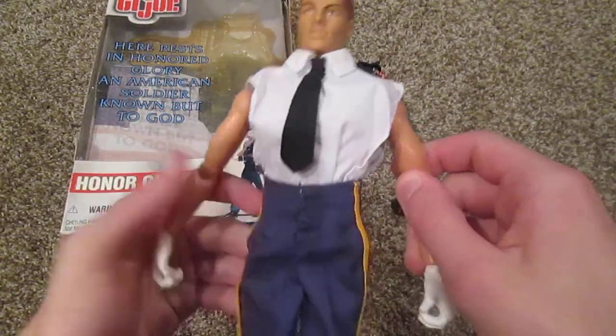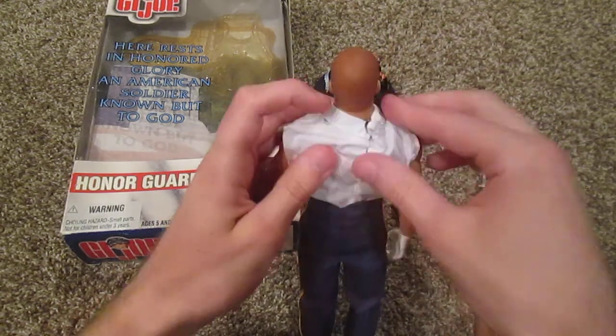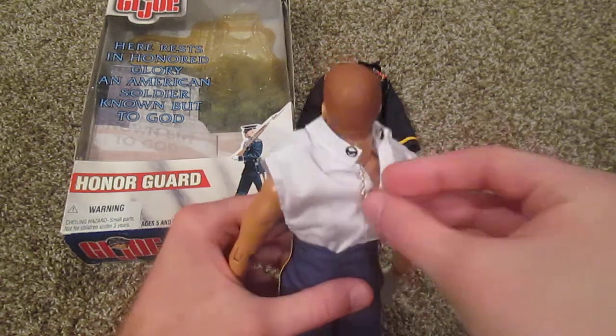A few more things here — really cool pants. On the back you can unbutton it and we do have a dog tag. So there's his dog tag — that's pretty cool.